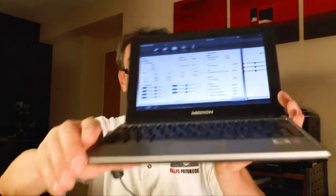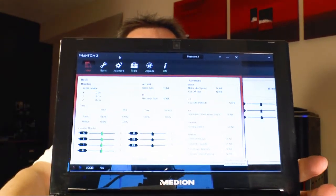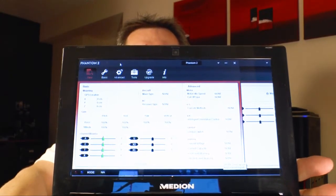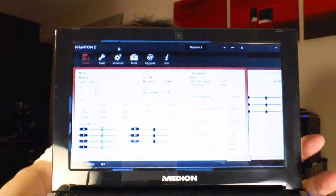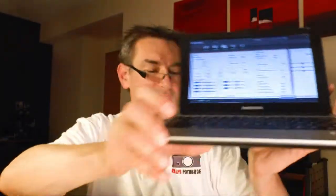There is also software which runs on Windows. You can install it on your computer and manage the settings of the remote control and of the drone. You can see different menus where you set up the different sticks of the remote control and other settings. It's really an advanced thing. I'm excited to make my first flight.